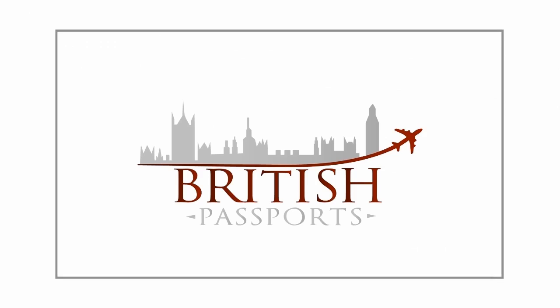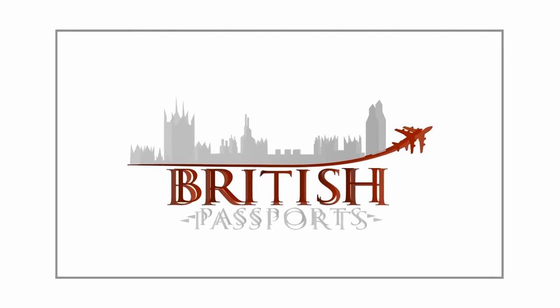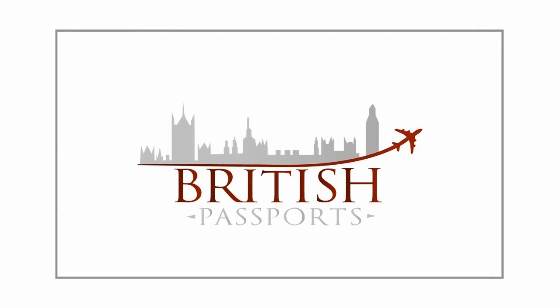We hope these guidelines have helped you in your application process. If you have further questions about the LS01 form or you need help applying for a British passport urgently, visit our website at www.britishpassportsuk.co.uk.